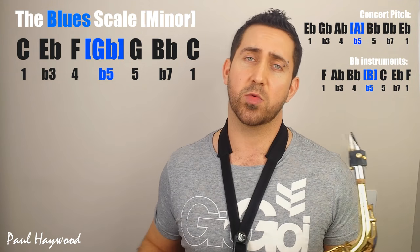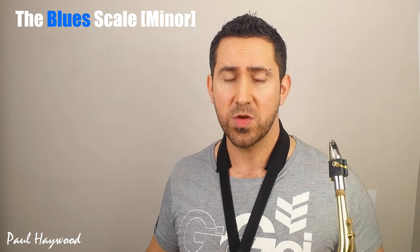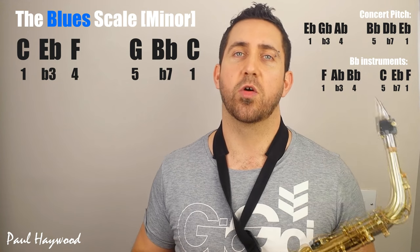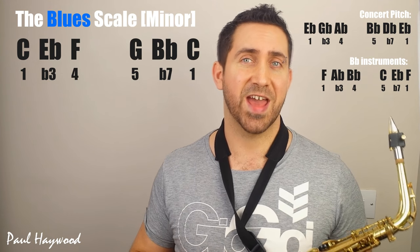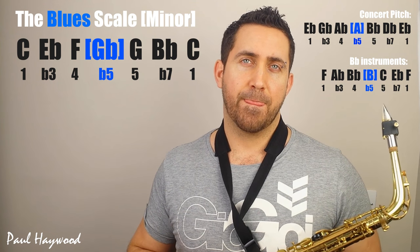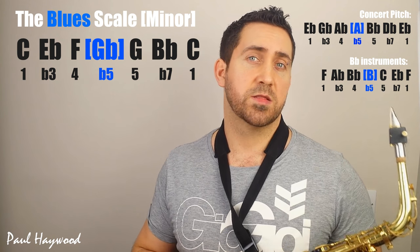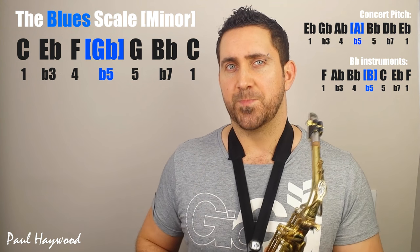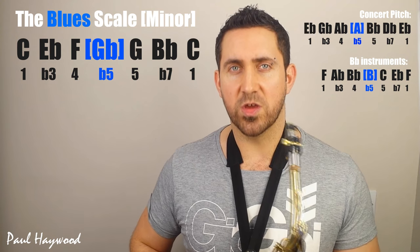Now, if you don't know your minor pentatonic, you might want to check out my minor pentatonic video. I would recommend thinking about the blues scale in terms of the minor pentatonic and adding the blues note to it. The main reason why that's a good way of doing it and why I tend to think of it in that way is because the blues note can get overused.